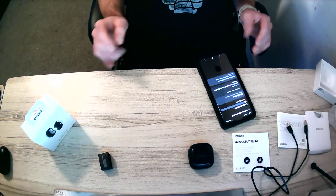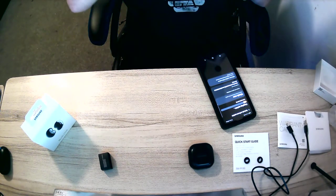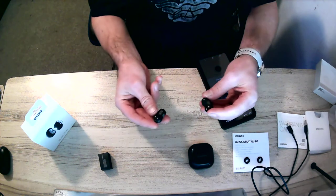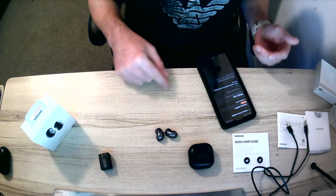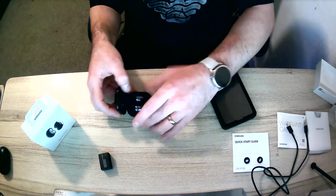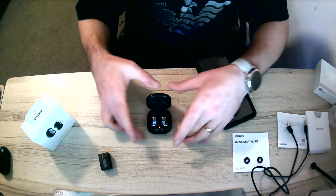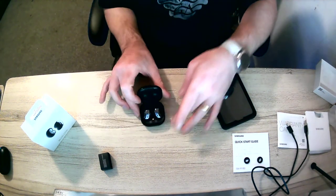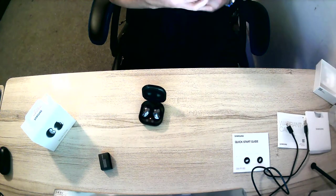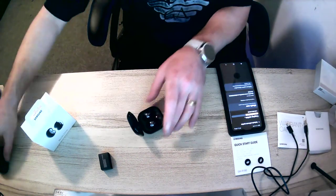You don't even feel like you're wearing them — well, you can feel them, but it's not as bad as the old ones. These are better. They fit in my ears no problem whatsoever. The case is nice and they sit in it to charge — it goes green once they're charged, but right now it's red so they need charging. Once I've used them properly I'll give a more in-depth review of the sound quality.